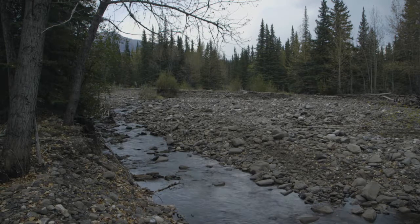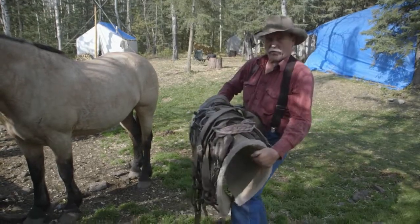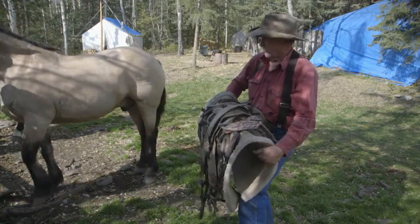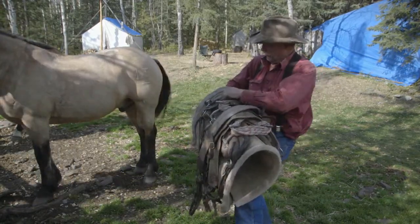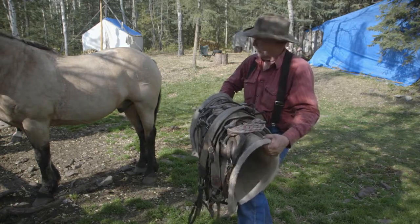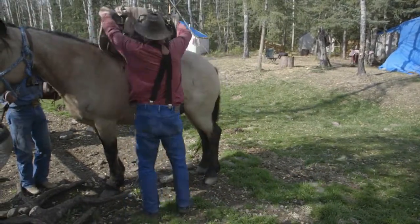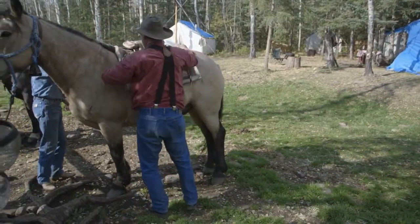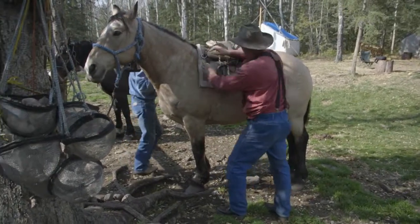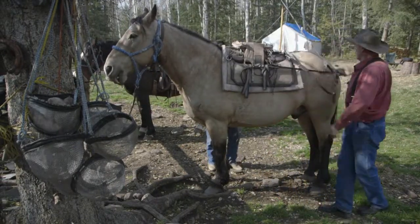This is my pack saddle — this is a Decker modification. It has a one and a quarter inch felt pad on it, plus another one inch pad. This pad is latched right onto the saddle so that it can't slide out, doesn't walk out when he's packing — it goes on as a single unit. So you land that there, sit him in the pocket, and next thing is your britching.